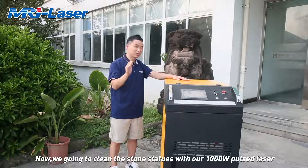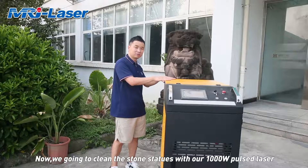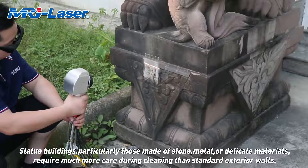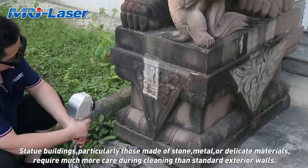Now we're going to clean the stone statues with our 1,000-watt laser. Statue buildings, particularly those made of stone, metal, or delicate materials, require much more care during cleaning than standard exterior walls.